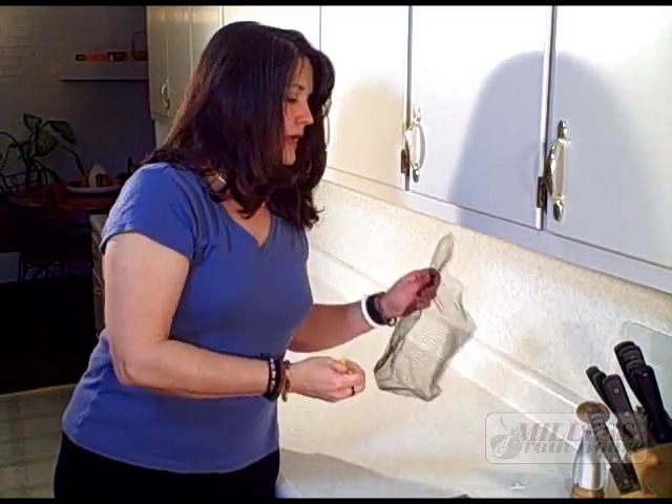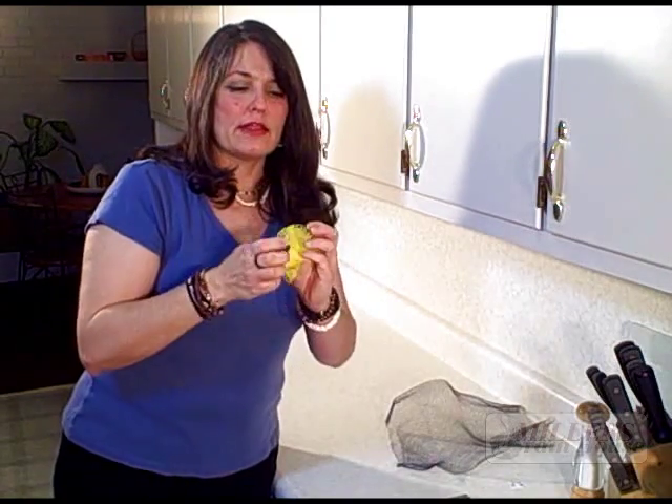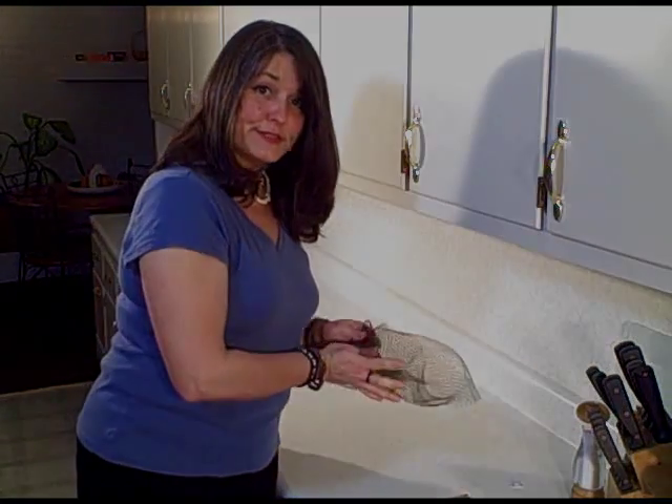You can even toss it in the washer — it'll open up wide again and get completely clean, instead of having food funk stuck inside of it. These can be reused over and over, and they scrub without scratching, just like the pads you buy at the grocery store or Walmart. It's a great way to reuse them, save money from buying things, and avoid throwing away items that can be reused.